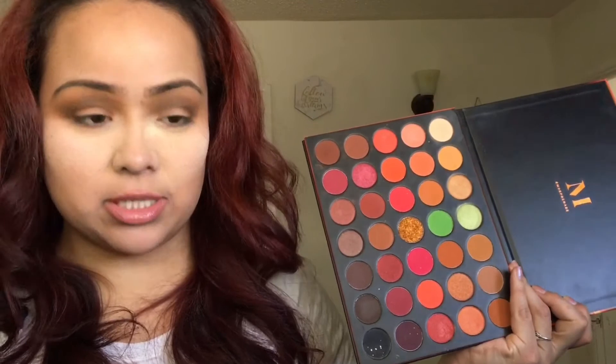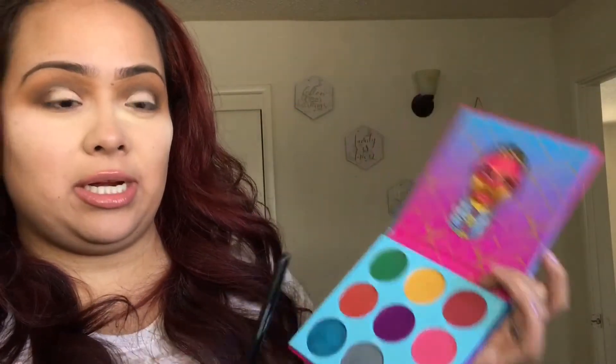I'm going to use some concealer and conceal my lids. Then I'm going to use the green in the Juvia's Place palette.